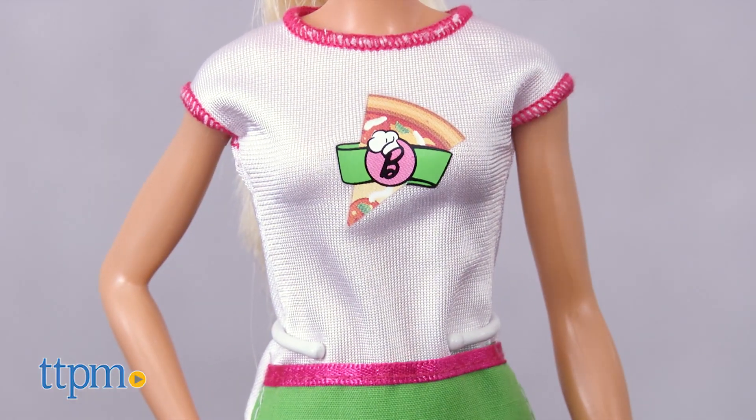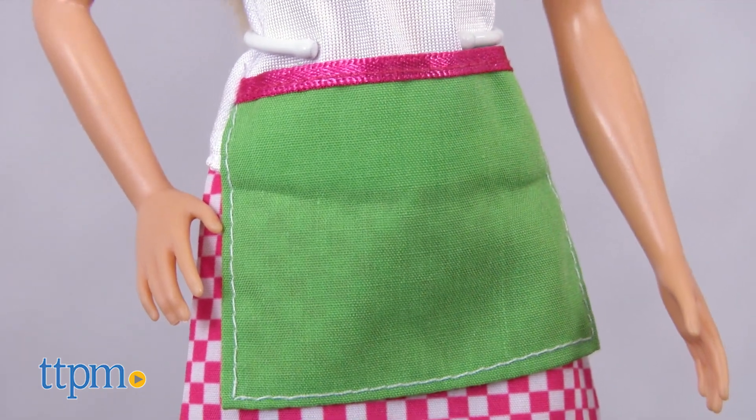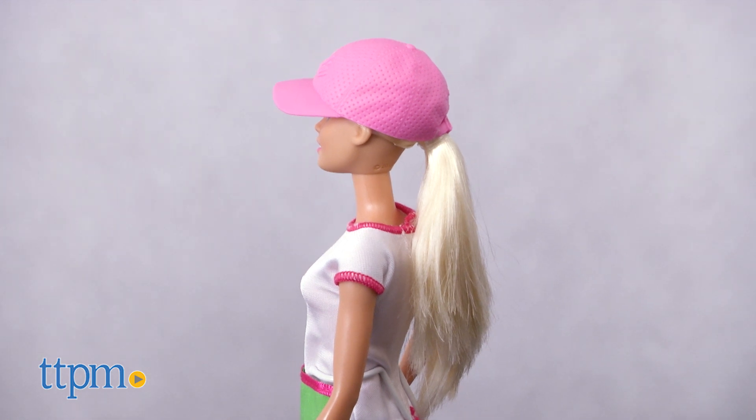Barbie is ready to work in her white pizza chef dress with pink and white check skirt and green apron. Her pink baseball cap matches her pink shoes, and her hair is pulled back in a ponytail.